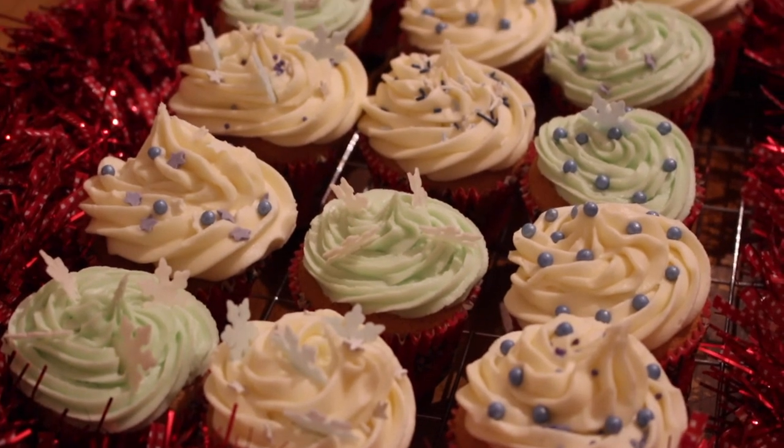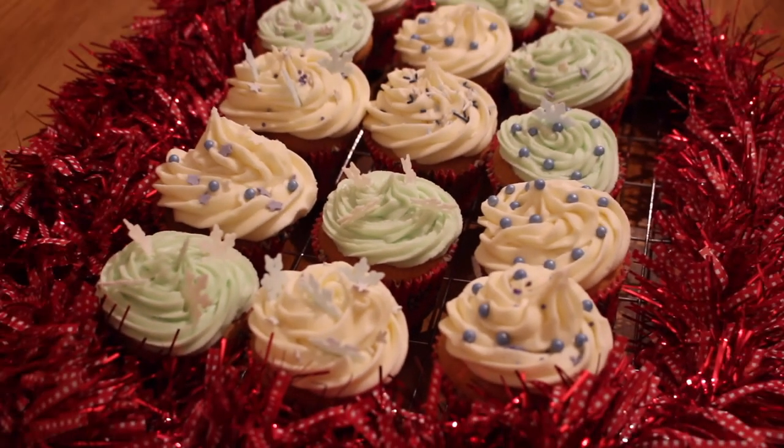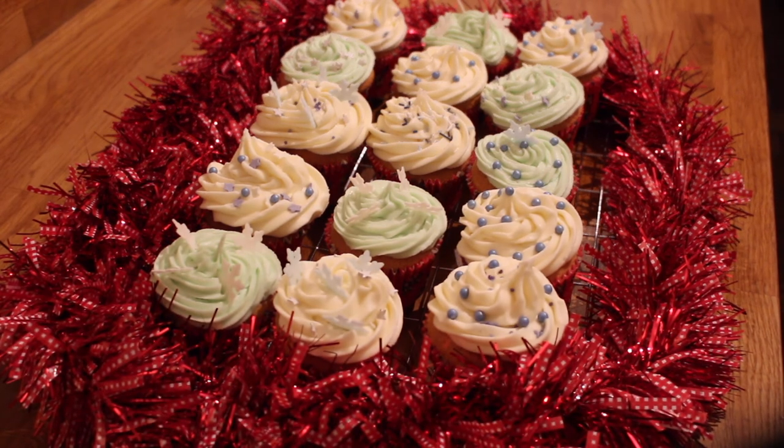I hope you enjoyed this video. If you make your own little cupcakes, let me know — send me some pictures. And I'll see you soon. Bye!